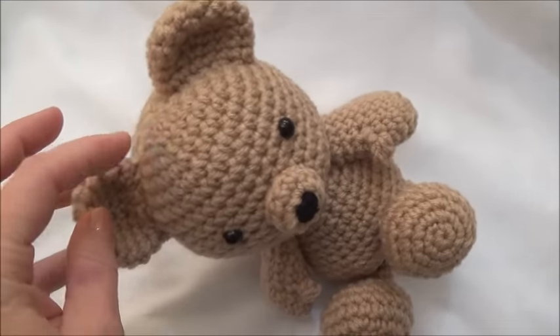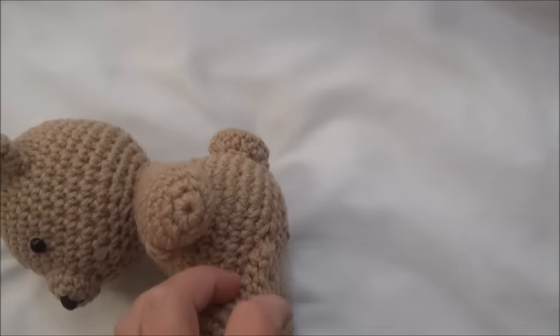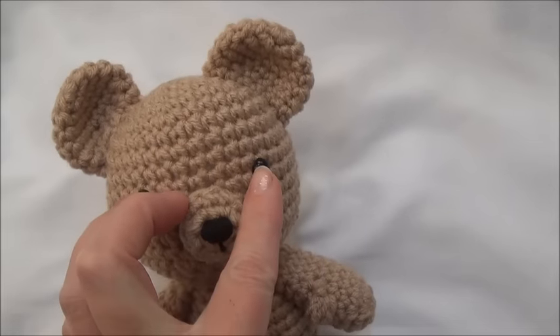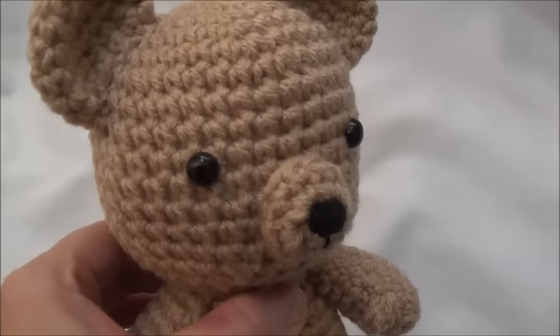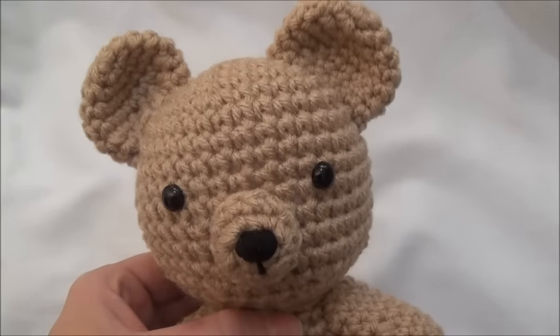We begin right here at the top of the head and we work our way down all the way to the bottom of the body. If you're planning on using safety eyes and you want to attach those backs as you go along, I put these eyes in between the 10th and the 11th row and there's about six or seven stitches between them.